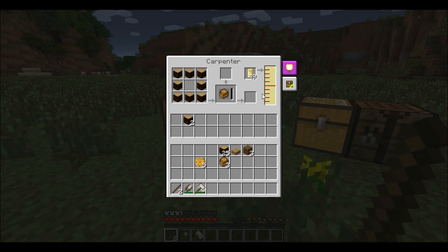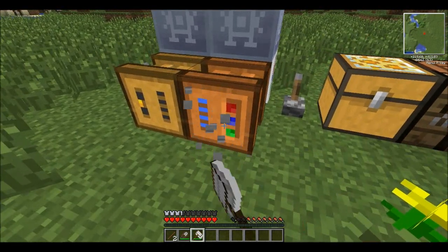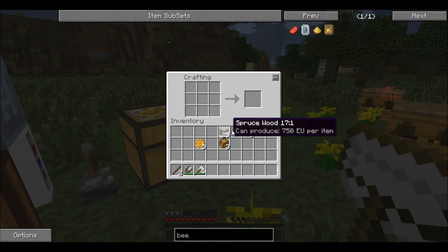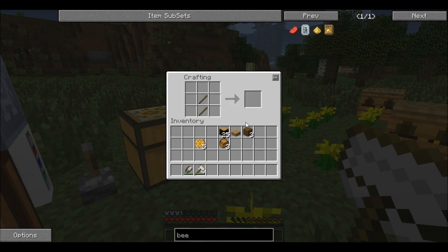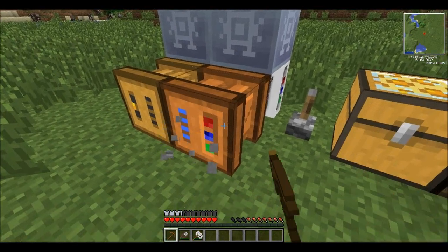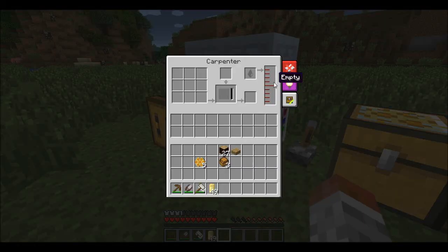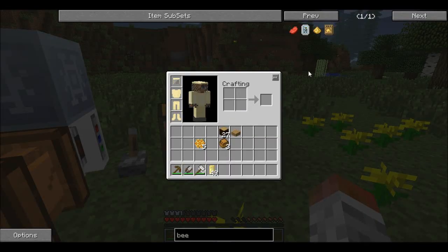We have a squeezer and a carpenter. I'm just going to destroy this — let me make a wooden pickaxe for simplicity's sake. We're going to destroy the carpenter, get all that good stuff, and place it back down so it can be cleared again.